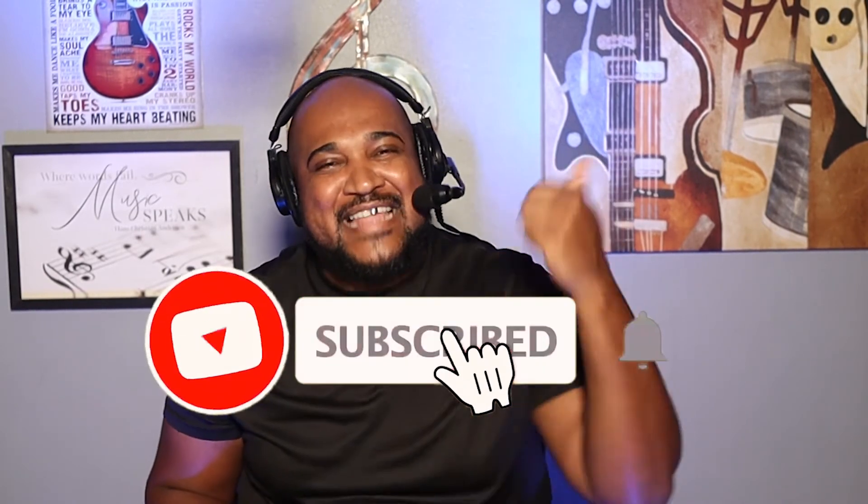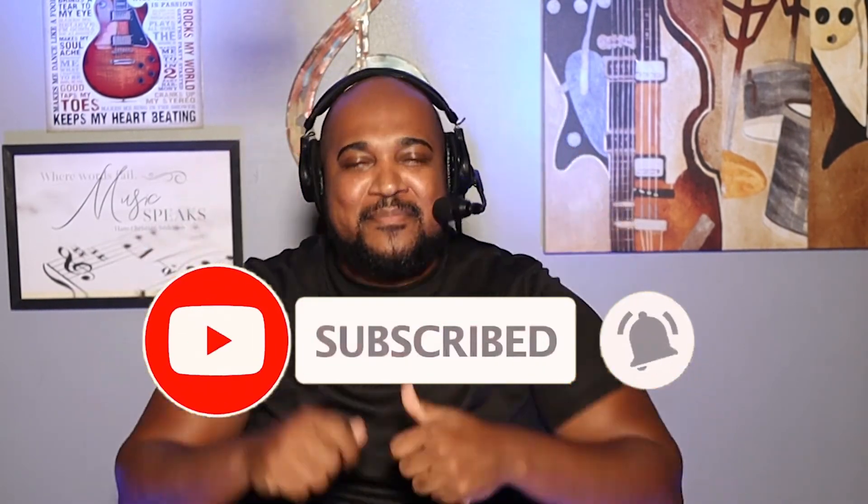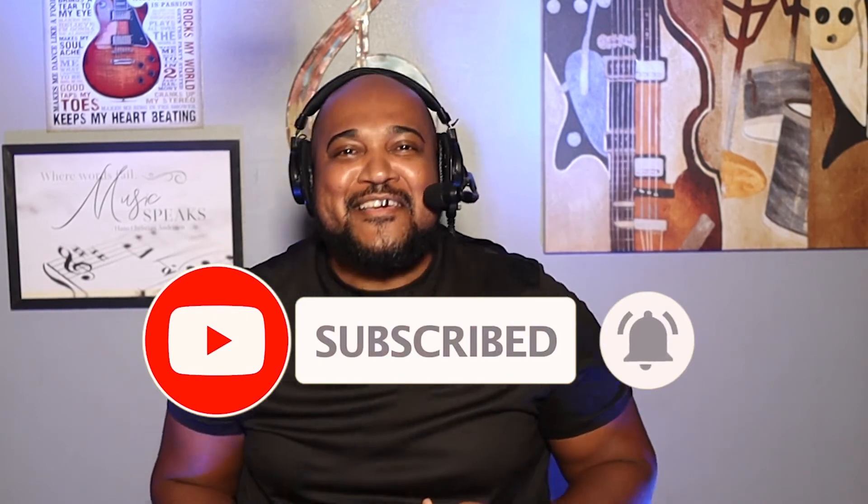I hope you learned something from the video. Go ahead and let me know if you did in the comment section below — we'd love to hear from you. Make sure that if you haven't subscribed to the channel, go ahead and subscribe. Like the video because you will help the channel out a lot. Make that YouTube algorithm go crazy over this video, and make sure you share it as well.